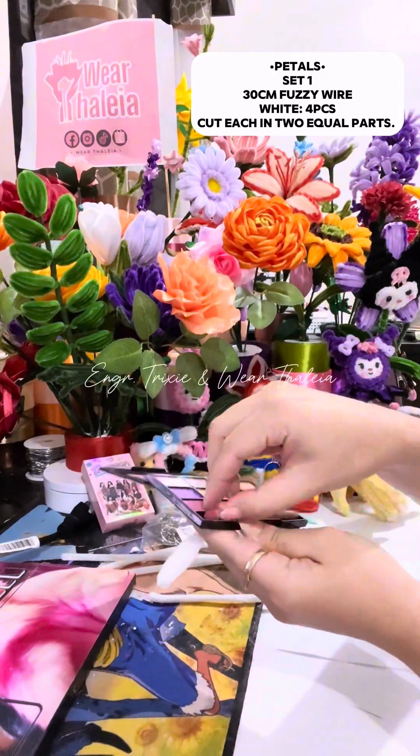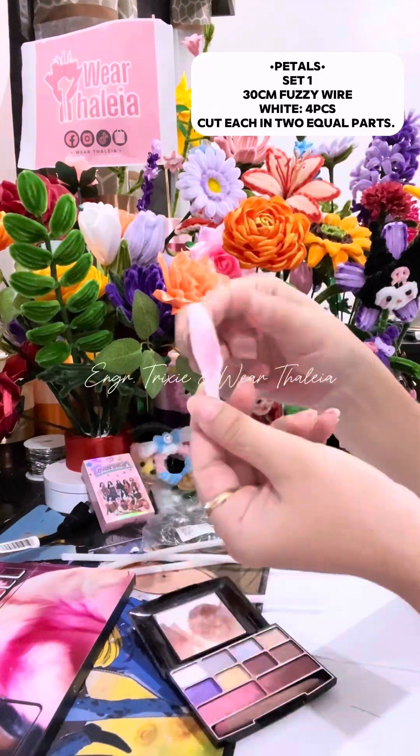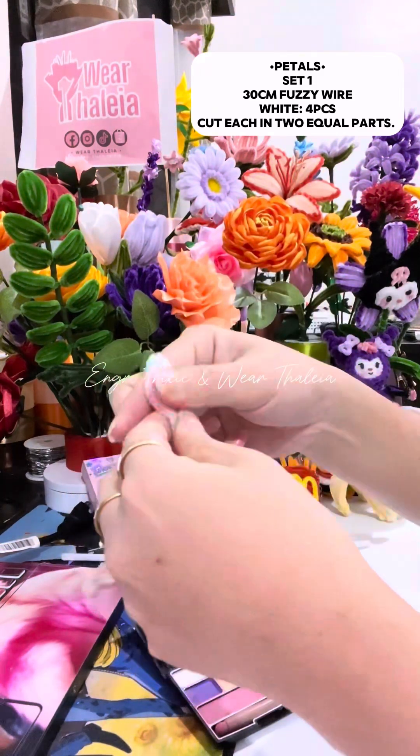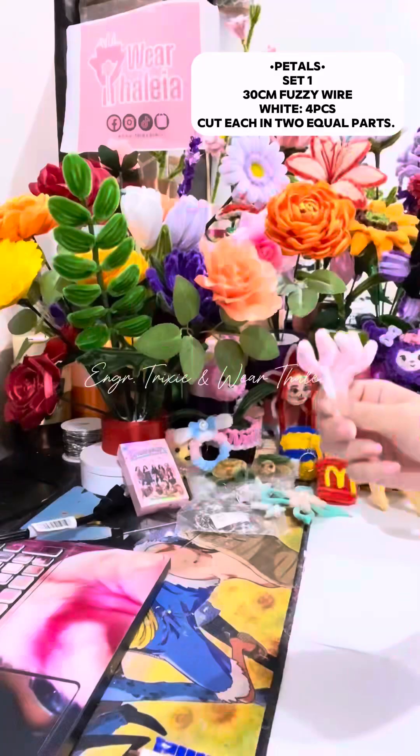You can color it with makeup. Make 8 pieces.